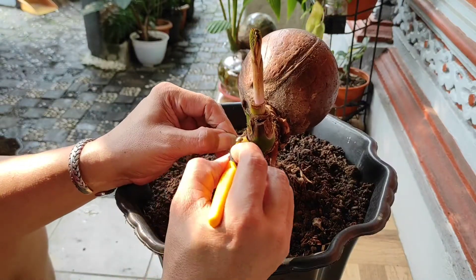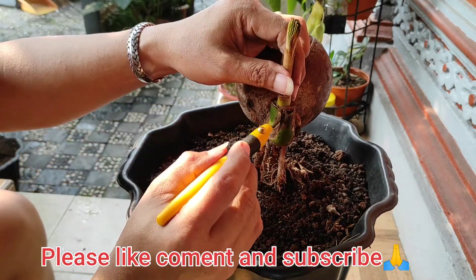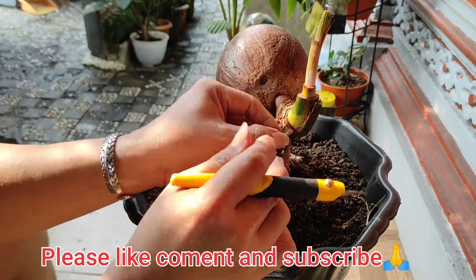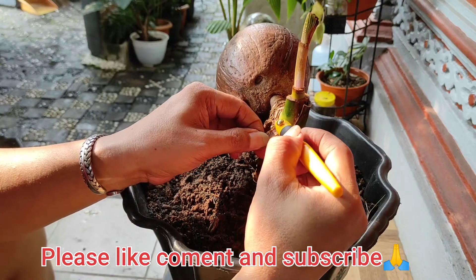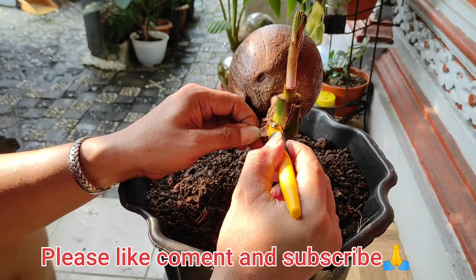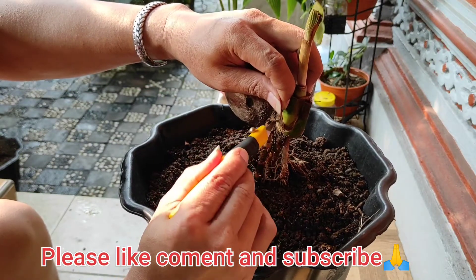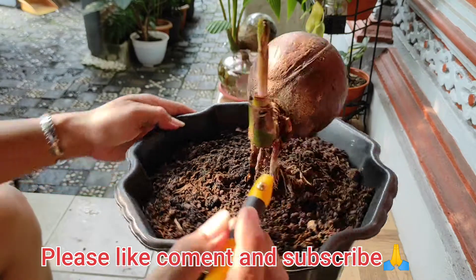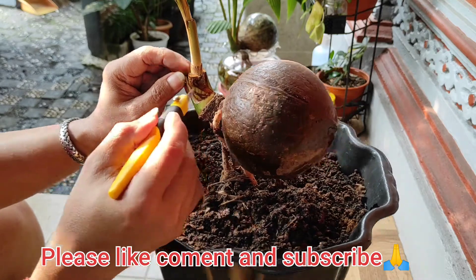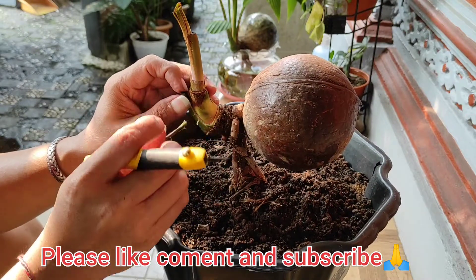Bonkla itu adalah hiasan dari kelapa yang bisa kita taruh di rumah. Itu berbeda sekali dengan kalau misalnya menanam pohon kelapa biar cepat besar - ini kan kebalikannya. Membuat dia sekerdil mungkin, daunnya lebat, bisa ditaruh di halaman atau di teras. Itulah tujuan bonkla. Kalau di alam terbuka dia sangat besar, bisa tinggi dan berbuah banyak.